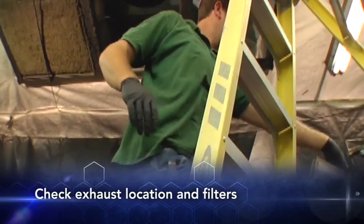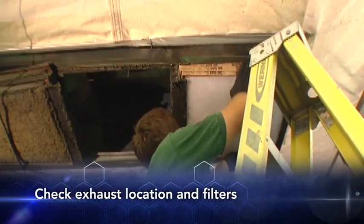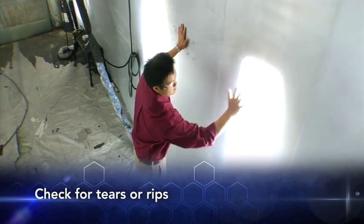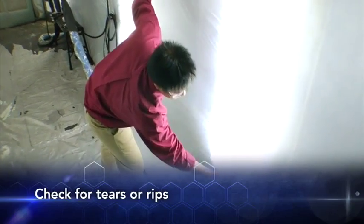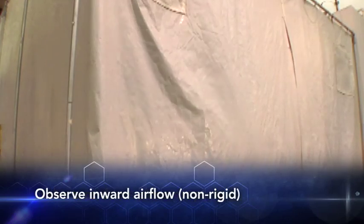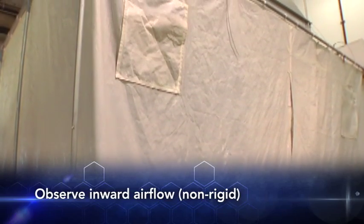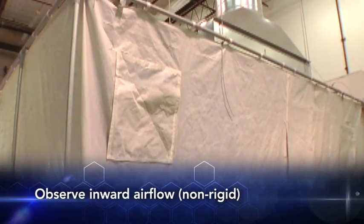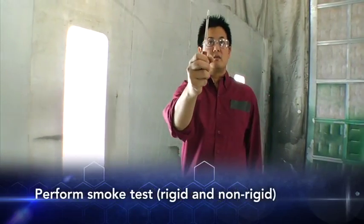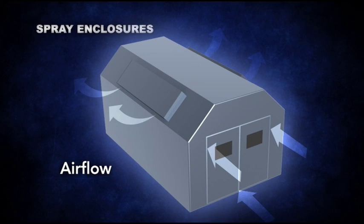Check the condition and proper placement of the exhaust and filters. Position exhaust away from the air intakes to help prevent re-entrainment. Clean the fan blades and intake housing. Check for unwanted openings — for example, tears or rips in the enclosure. Make sure the enclosure's doors shut properly. For non-rigid and some built-to-suit enclosures, observe the enclosure's walls to verify that they are visibly pulled slightly inward, never billowing outward toward the exterior. Performing a smoke test will help confirm that air is flowing from outside, through the enclosure, and then through the exhaust vent.